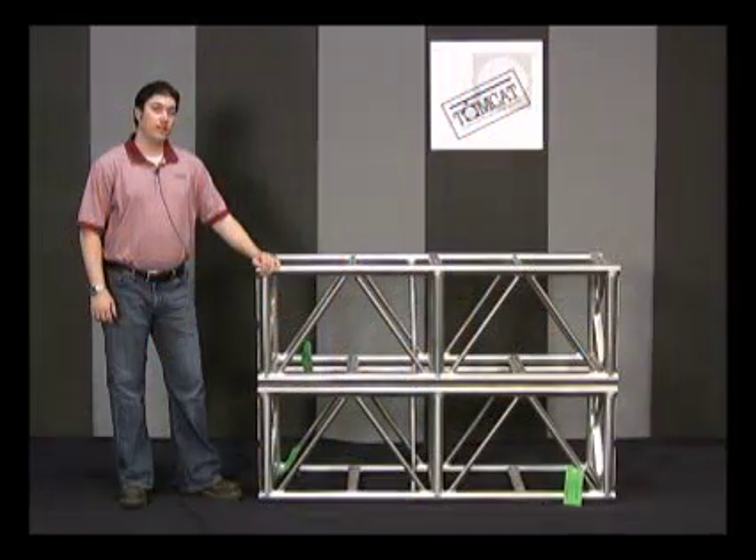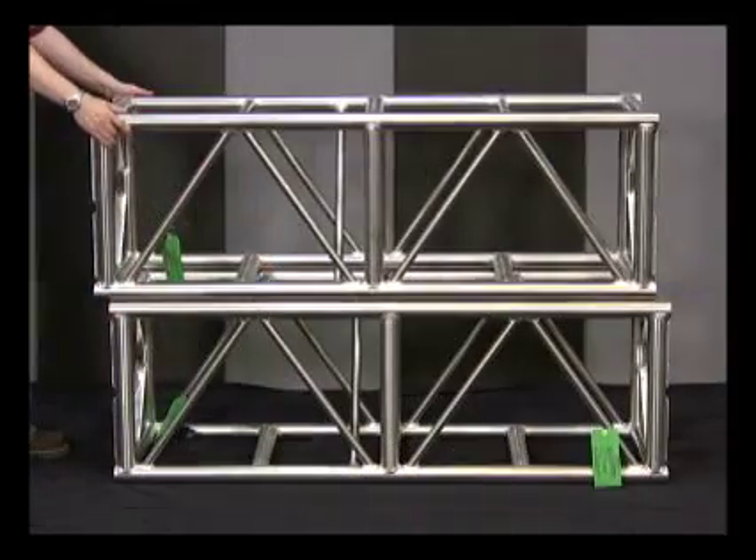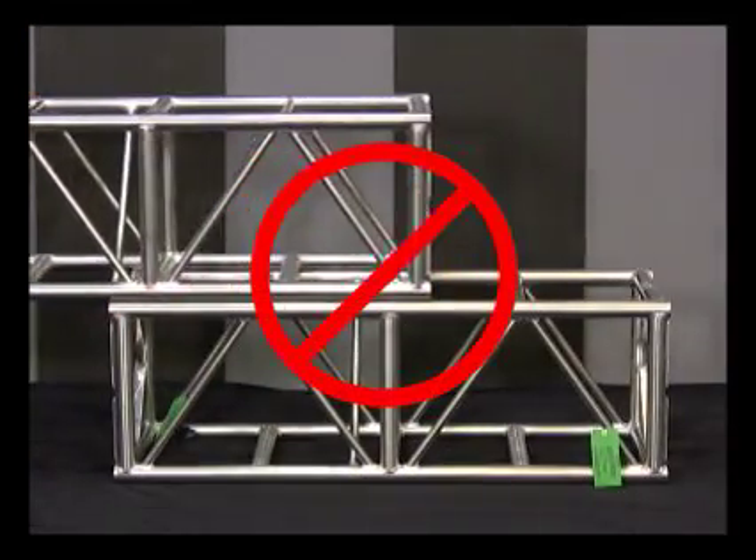When loading, unloading, or moving truss, do so with enough personnel to assure that the truss is not dropped or dragged over other truss. This also assures personal safety.